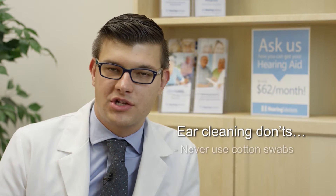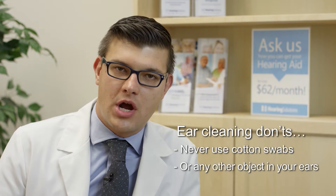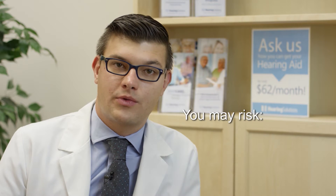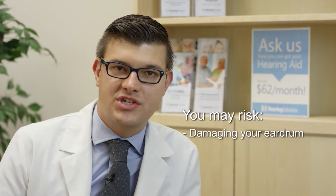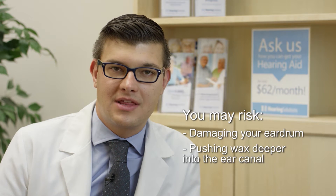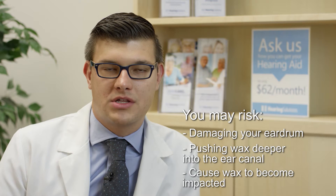If somebody has a wax blockage that needs to be managed, we shouldn't be putting anything inside the ear to try and remove it. By doing so, we risk harm. We risk running into the eardrum and causing damage such as a perforation. We also run the risk of pushing the wax deeper into the ear, which can cause it to become impacted and not come out on its own.